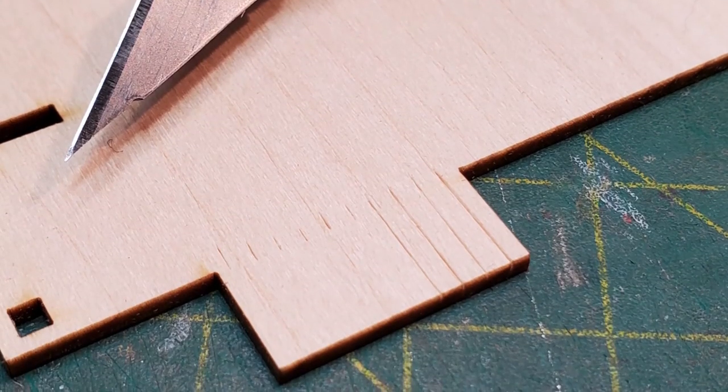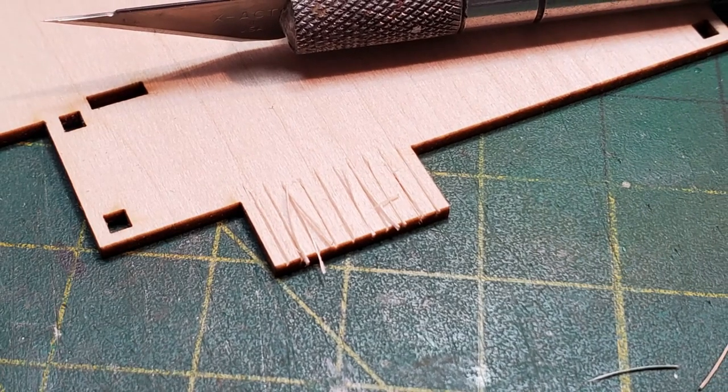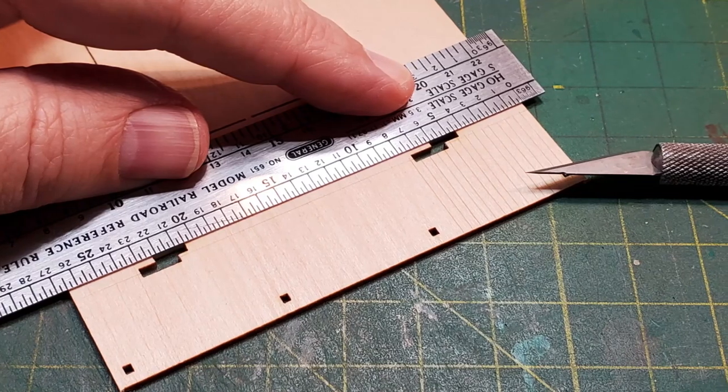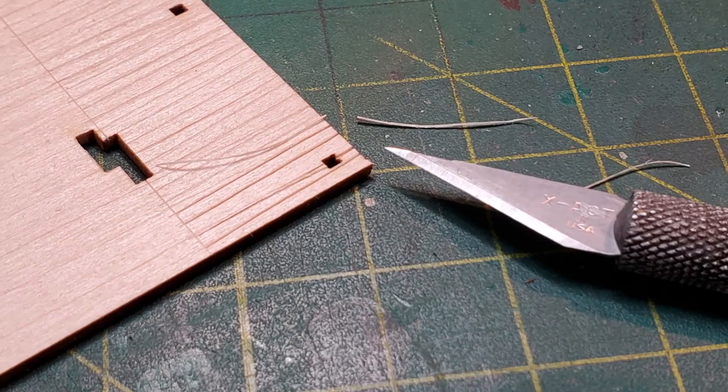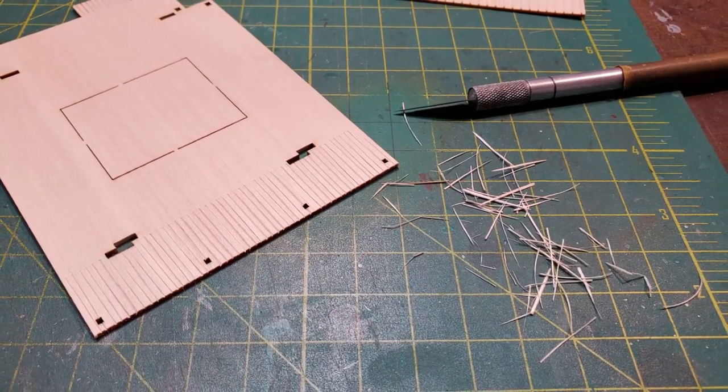I first started on the floor piece, cutting V-grooves into the front and back porches so that they looked like boards. Then I removed the material that I had cut out of the notch, which gave the look of boards on both the front and the back porch.